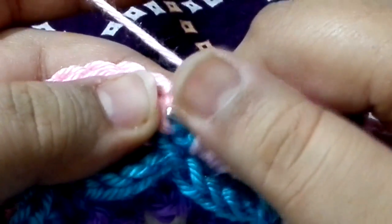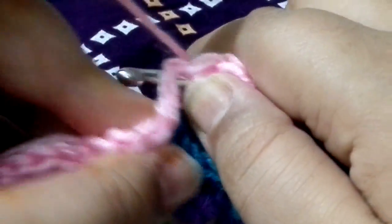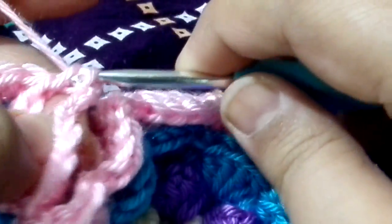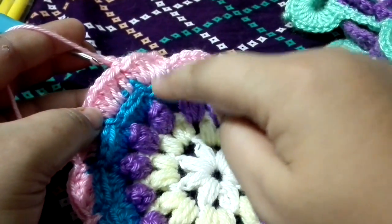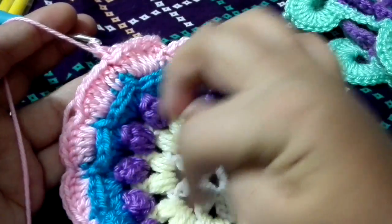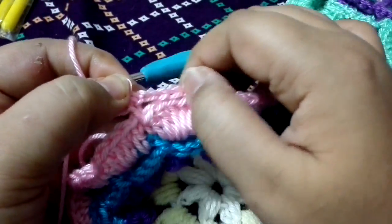Insert your hook from the back side, here, from the single crochet, towards the other side. Grab the yarn, pull it through, make a single crochet, and chain five again. This is what you need to do all the way around. For Round 7, we need to do all the way around: single crochet on the back of the single crochet, and chain five.